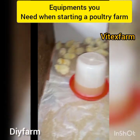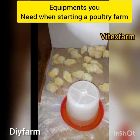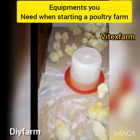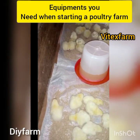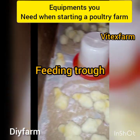In today's video we are going to talk about some of the equipment you need when starting a poultry farm. We are going to outline this equipment and their uses. Number one is the feeder — the feeder is a container made